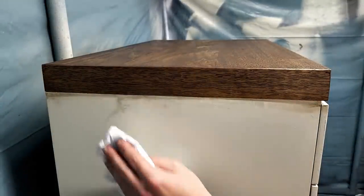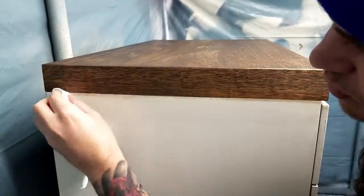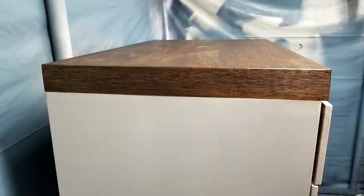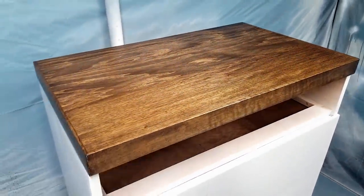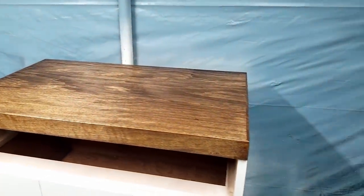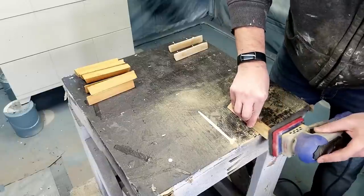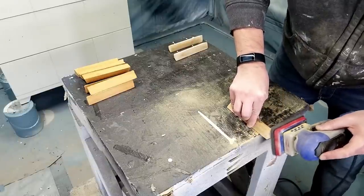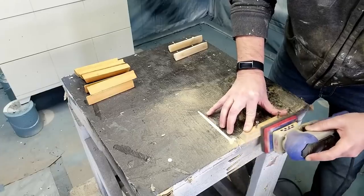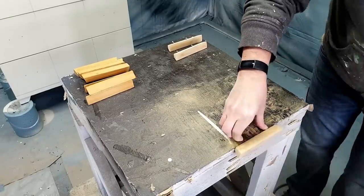I did get stain on the paint but that's not a big deal — just use some mineral spirits or paint thinner on a rag and it wipes right off. I was really happy with how the top was coming along. While that dries I'm going to start working on the handles. To strip and refinish the handles I repeated the same process as the top, except I used my SurfPrep 3x4 detail sander. It's meant for smaller projects — the 5-inch is just way too aggressive for wood this small.